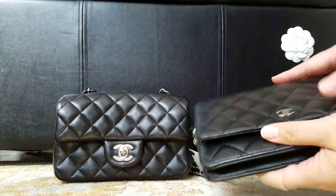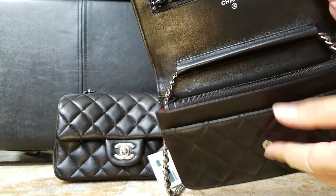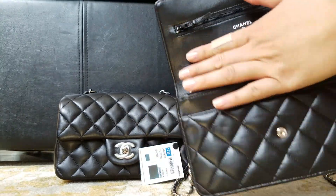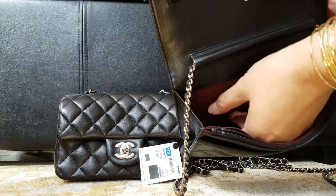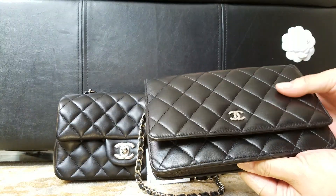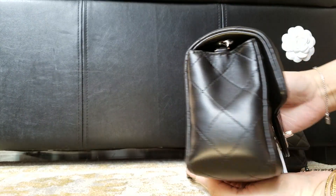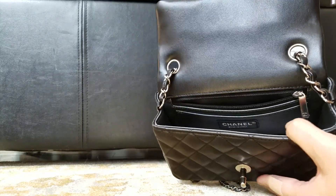For storing things, this one has a credit card slot, a pocket, a zipper pocket, and another pocket — it stores a lot. There's also a zipper that goes all the way down. When you stretch it out, it does fit quite a bit even though it looks small.